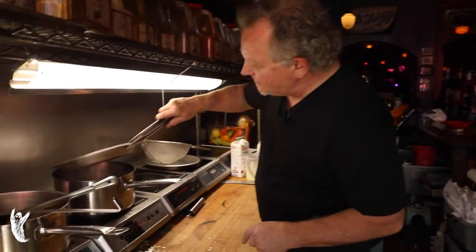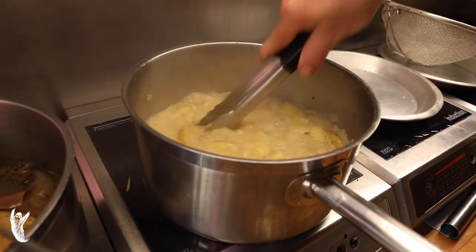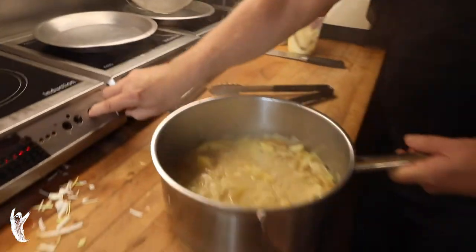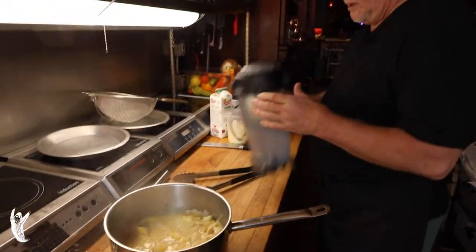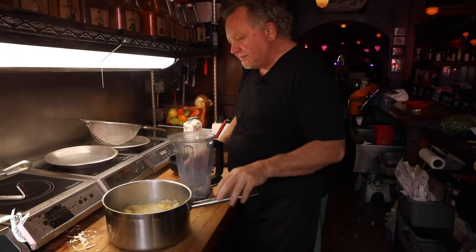Alright, so now we've had this on for a couple of minutes and you can see it's got a nice beautiful texture — nice and soft. Great. Off heat for a moment. Going to take our beautiful blender. I'm not paid by Vitamix, but this is the best damn blender made.